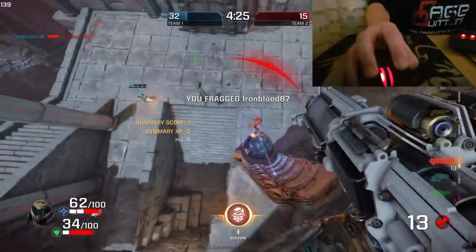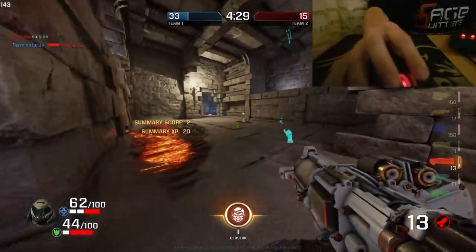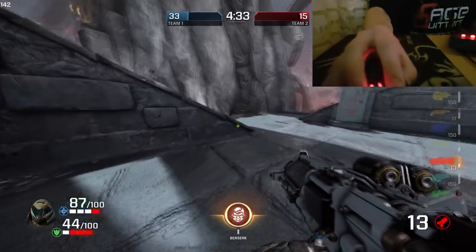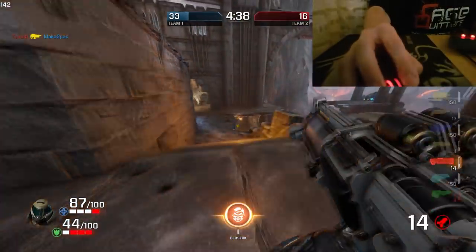A couple of flick shot misses there, but I do secure two frags. The weight of the mouse is much better for tracking shots and getting things over time, but those quick reaction shots — not so good on this particular mouse.